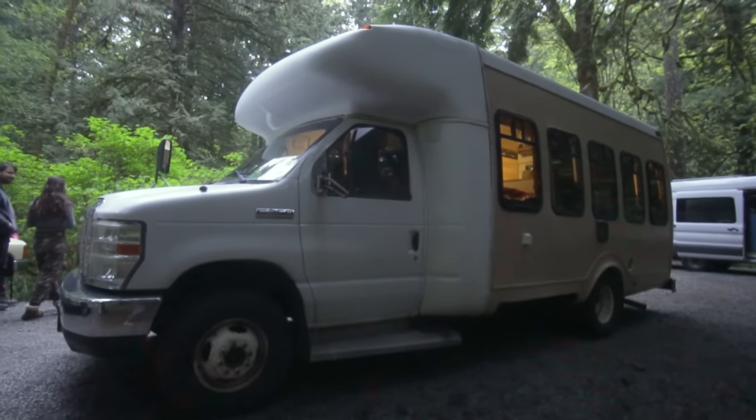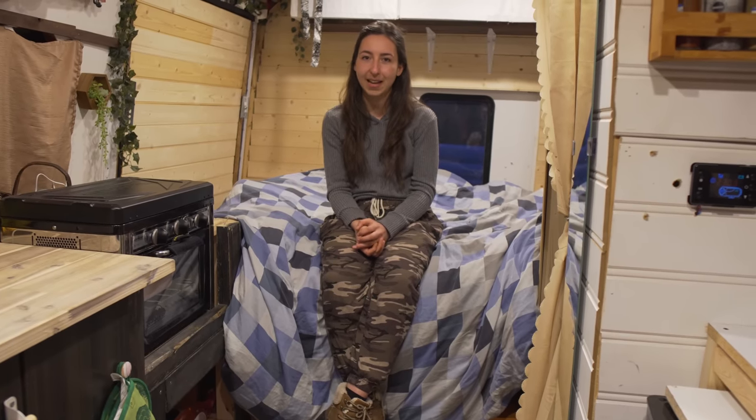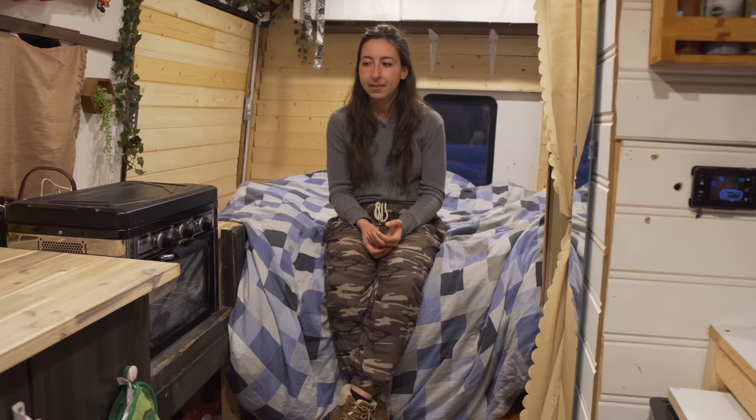Advice I'd give to someone thinking about getting into van life: there is never a right time, there will never be a perfect time, but that doesn't have to stop you. When my partner and I found the bus, I was in law school — it technically didn't make sense. He was just starting a business, we were both living with our parents, and winter was approaching in Ontario. It basically didn't make sense at all, but we just bought it and thought, 'screw it, whatever happens happens.'